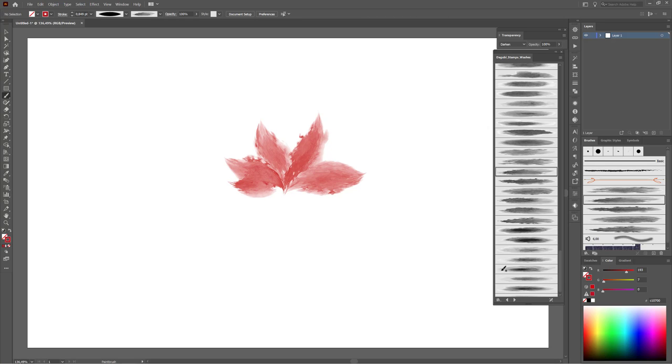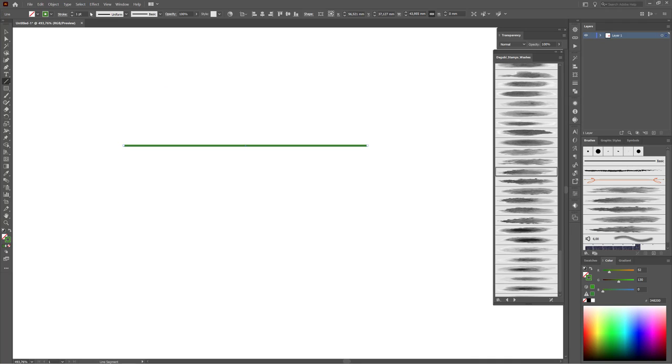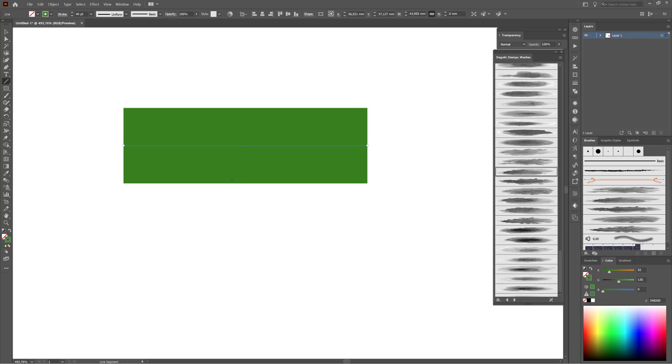Next I'd like to draw with green color. Change the stroke color to green and draw a line. This time I'd like to draw with another width profile. I'm going to create my own width profile. I recommend you to draw a line — choose the line segment tool, hold the shift key and draw a line. Change the stroke width to very big, so 40 points. Now choose the width tool.